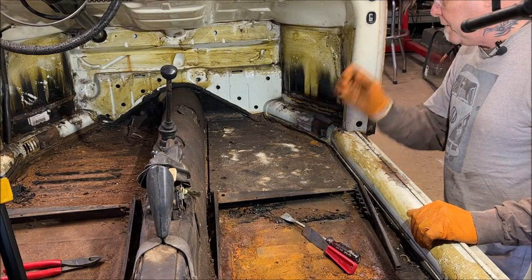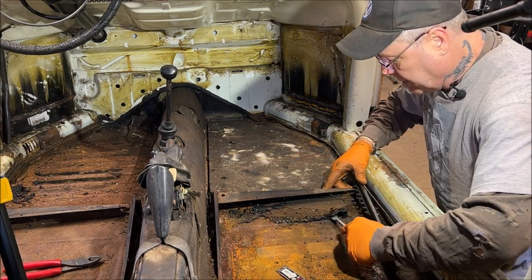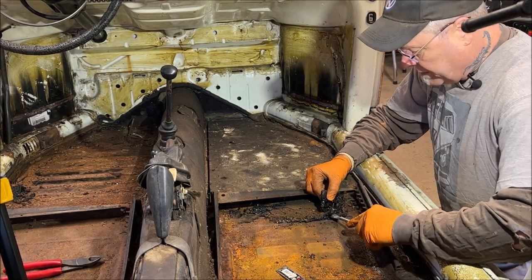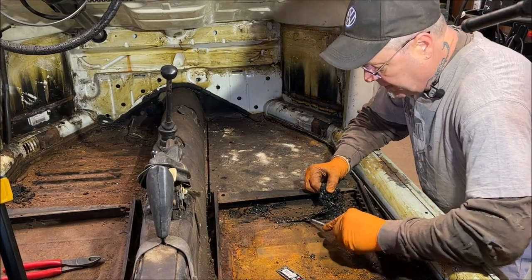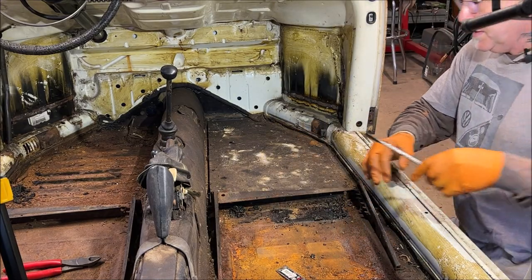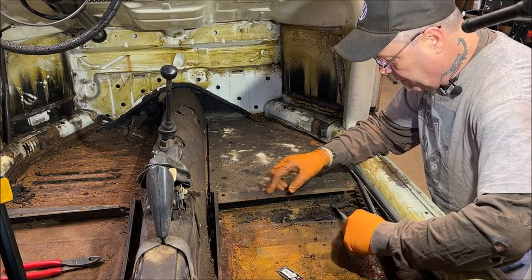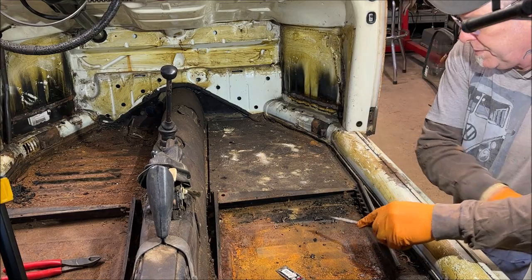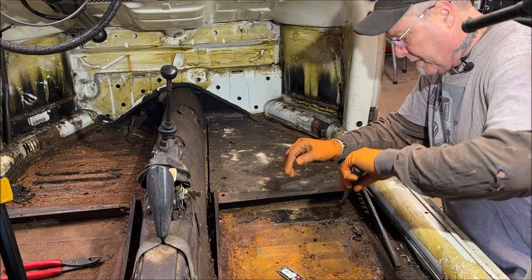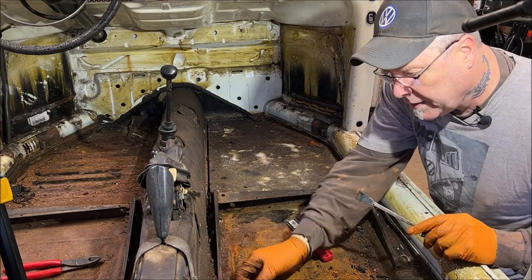We're on the passenger side now. I don't think I'll get that lucky again, but let's go ahead and see. This one's slowly coming up. I've seen somebody use dry ice - I think it was my buddy Thomas - and it's a little cumbersome, a little bit of aggravation, but it did work. So if you have trouble, you'll want to get dry ice on it. Okay, that came right up.